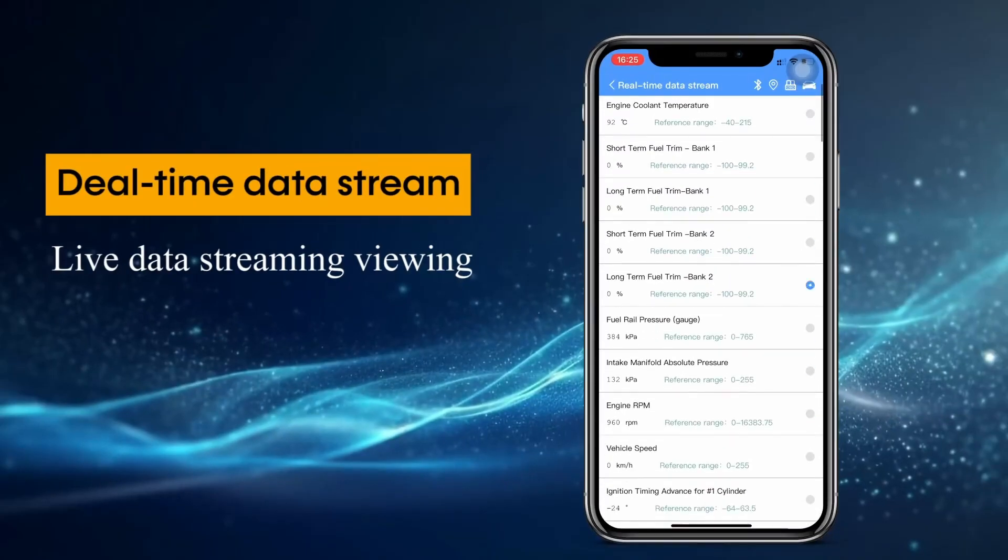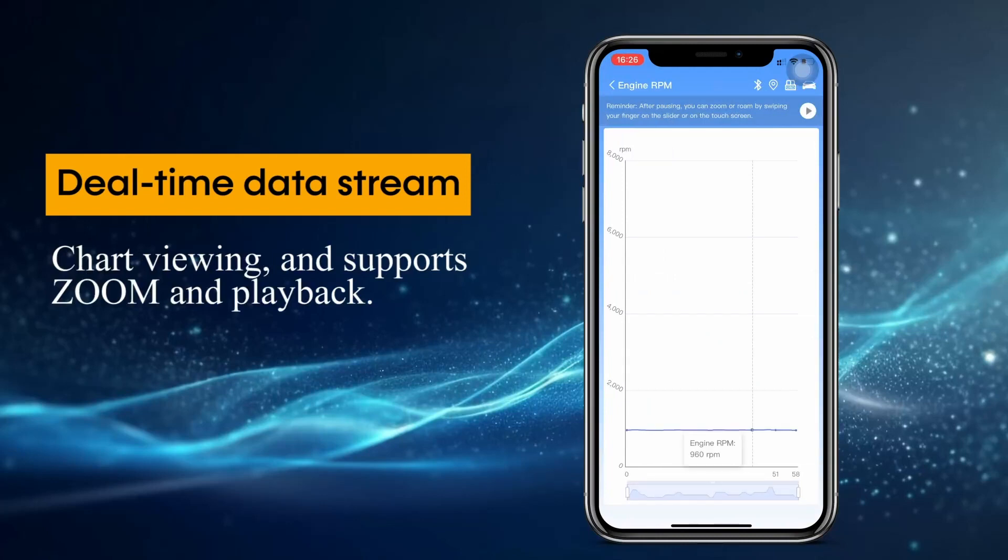Real-time data stream with live data streaming, chart viewing, and support for zoom and playback.